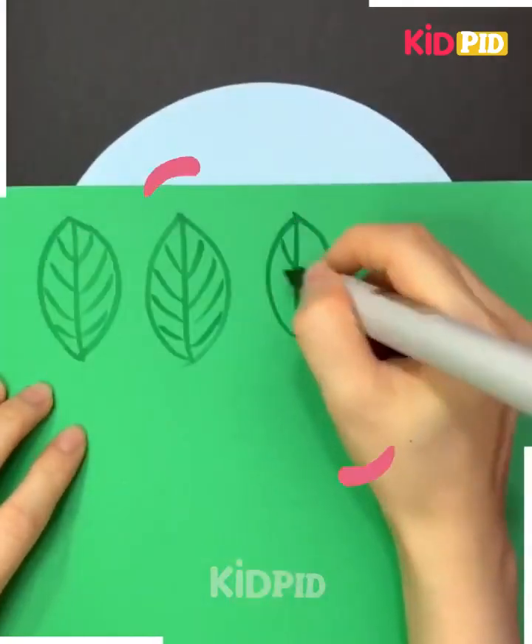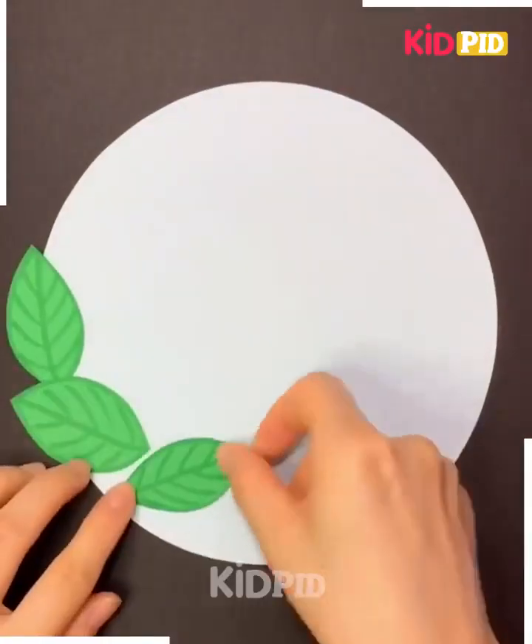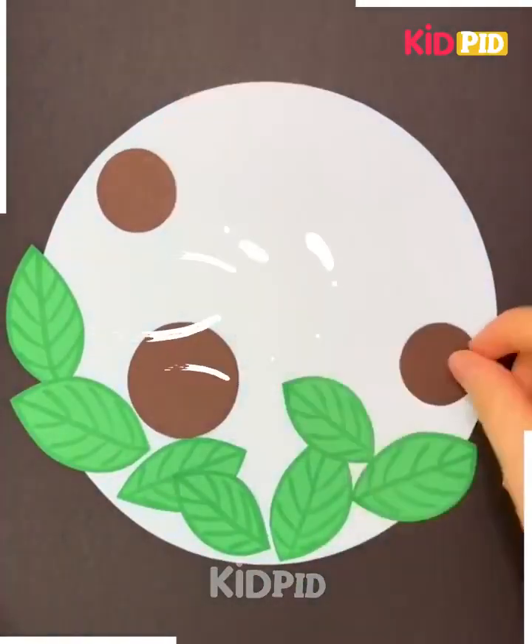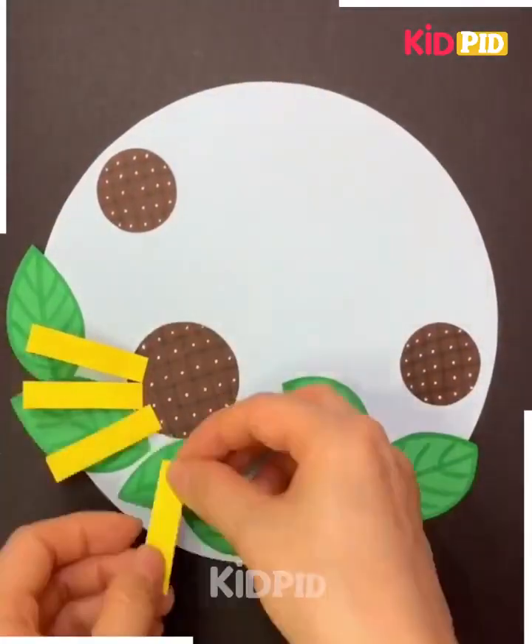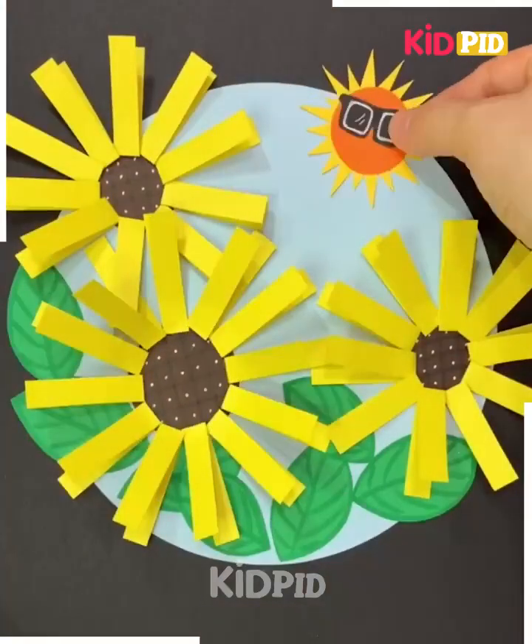Draw blue color water and bubbles. Take a green sheet, draw leaves, cut it out, and paste it. Take a brown circle paper, draw it. Take a yellow paper, cut it into strips, paste it, and make a cool sun.